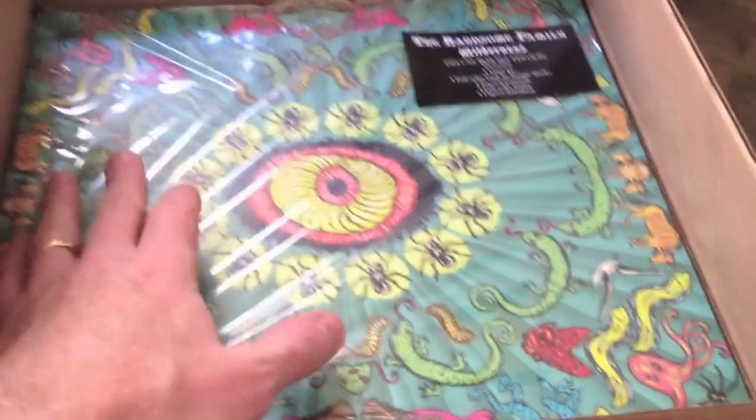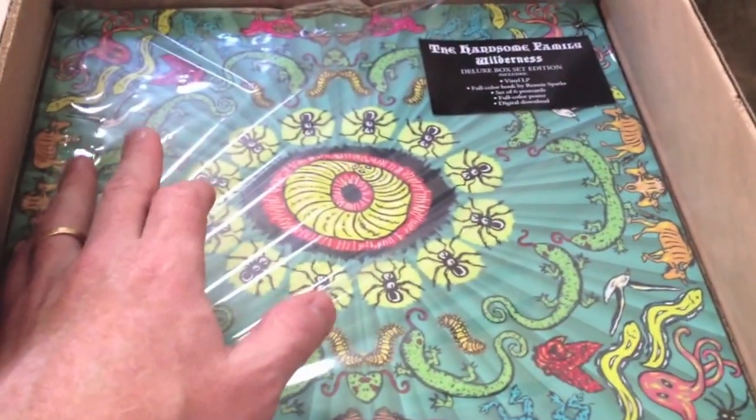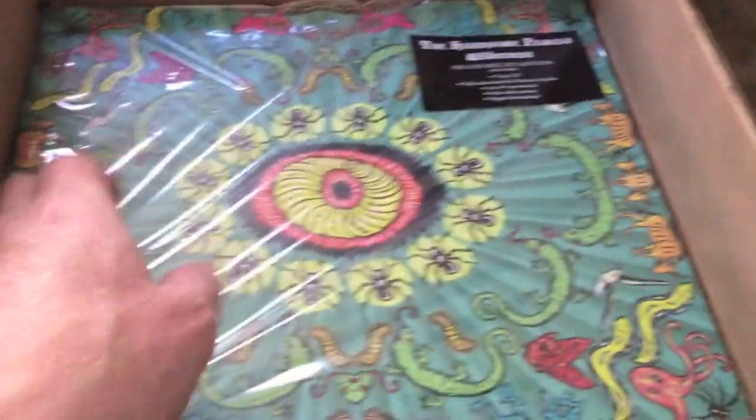And if this was mailed to you, this box set would be empty — mostly empty. The LP in the box and the LP in the book would not be in it. But for the purposes of the demo, we'll show you.